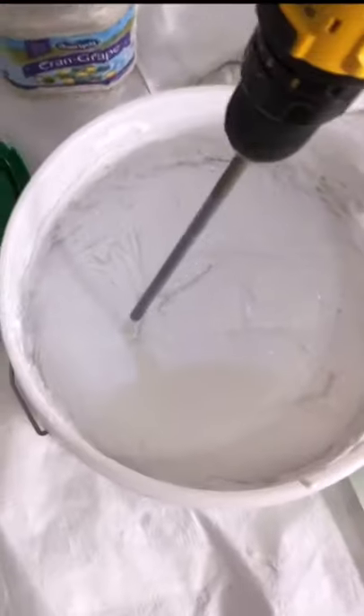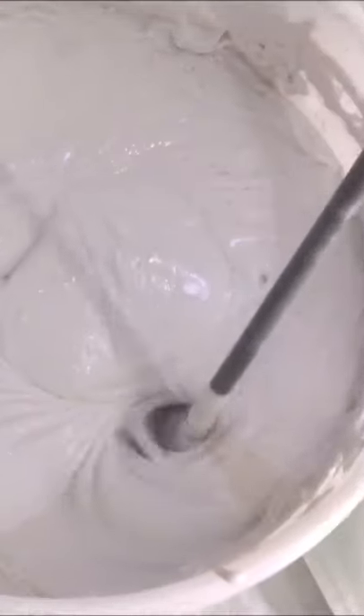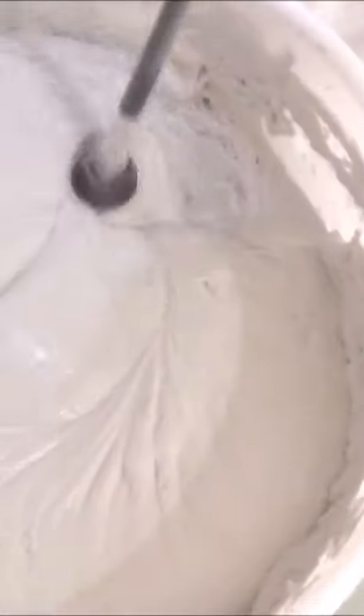Hey, Paul Peck here again doing a skim coating project over some old ugly texture. Going to use some all-purpose joint compound thinned down, just get it up on the ceiling — doesn't have to be perfect. I'm going to come back with my 32-inch skim coating blade.